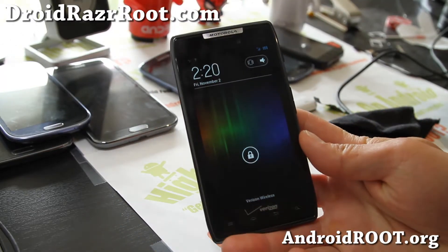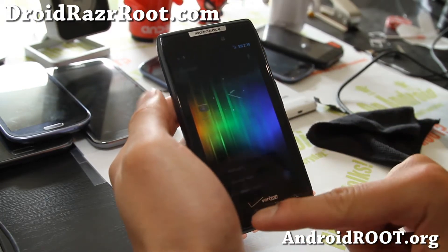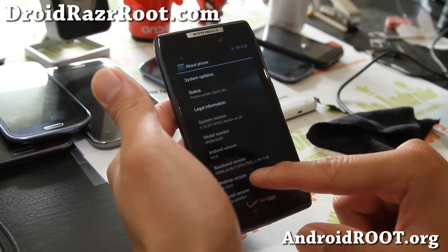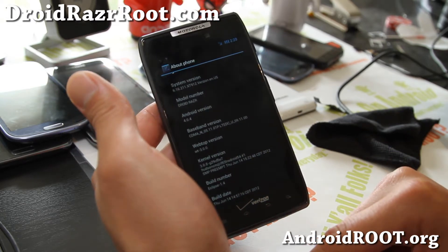Hi folks, this is Max from DroidRazerRoot.com. For this week's ROM of the week, check out the latest version 1.4 of the Droid Razer Eclipse ROM running ICS 4.0.4. It was just updated — the new version was out a couple days ago.